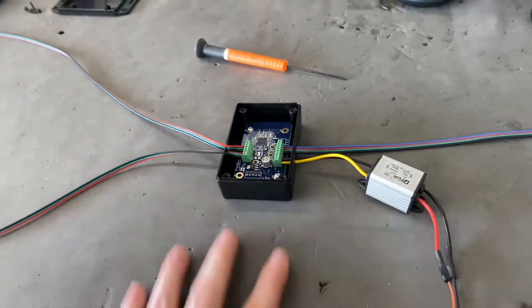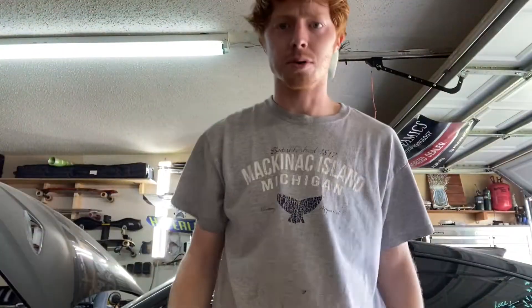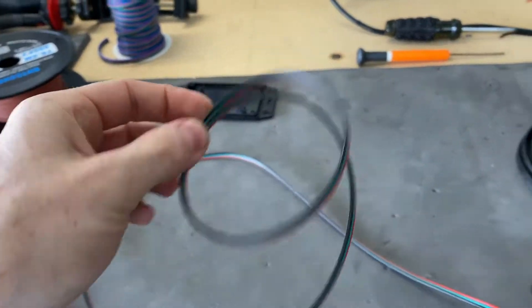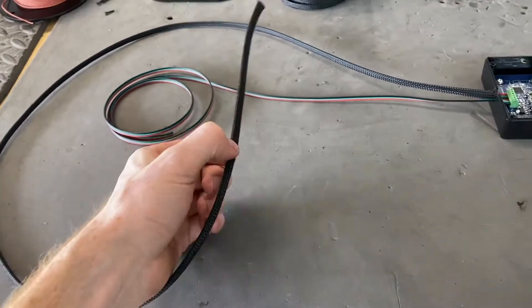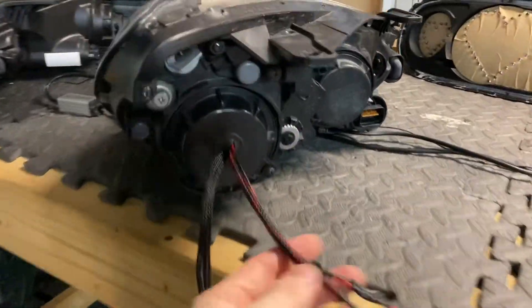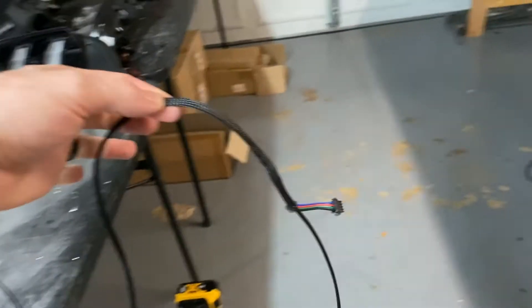The only things left to do are add some loom and some connectors. There are a few options when it comes to connectors. JSTs are an option, but the problem is they are not waterproof, so a lot of people don't like to use them for headlights — though I'll still use them for taillights. A lot of people want to use the waterproof ones that screw on — it's really up to you. Before you do the connectors, you have to do loom first, otherwise you won't be able to get the connector on. You can tell just how much better this looks with loom. You're going to want to do connectors out of the back of the headlight on both sides, then split it side to side with connectors there.